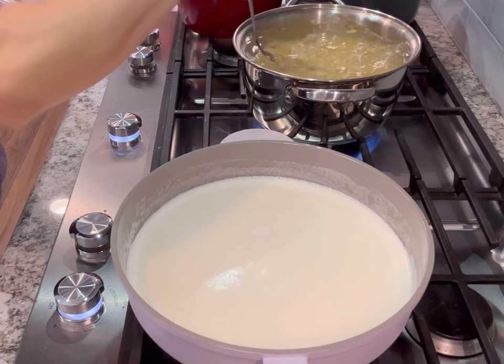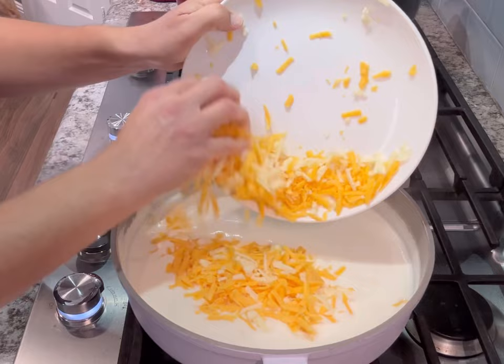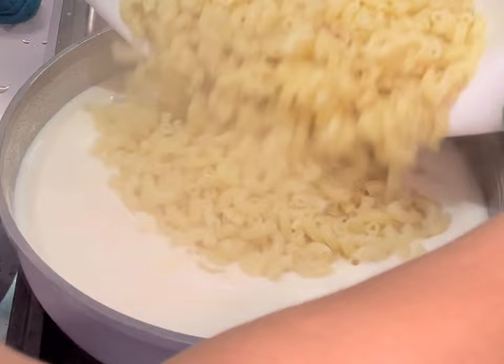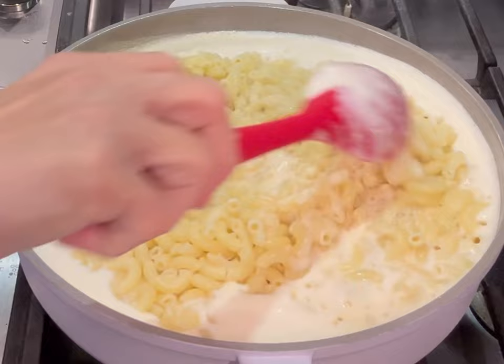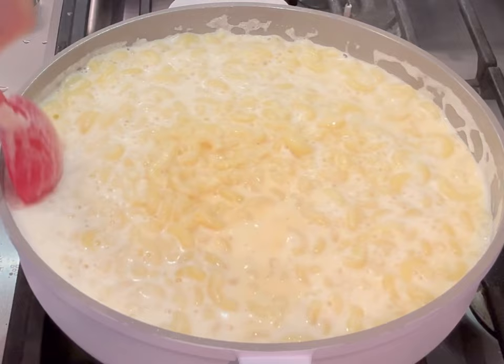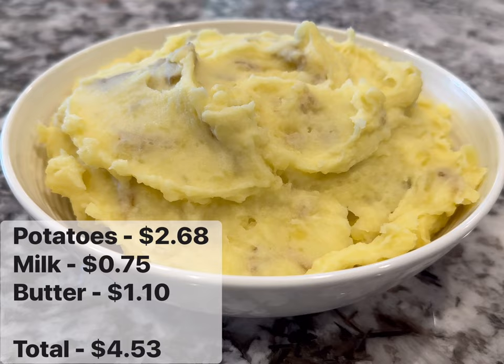Once I see a little bit of a simmer, I turn the heat down and add the rest of the shredded cheddar — I had some white cheddar as well so I added that. I add a little bit of pasta water to help make the sauce really nice and creamy and smooth. Once the pasta is cooked I add that in. It's going to look really saucy but after you cover it and let it sit for five minutes it thickens up quite a bit. You can also keep some pasta water on hand to thin it out if needed.